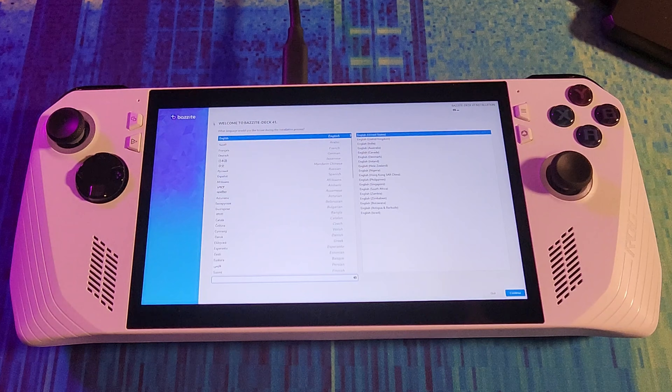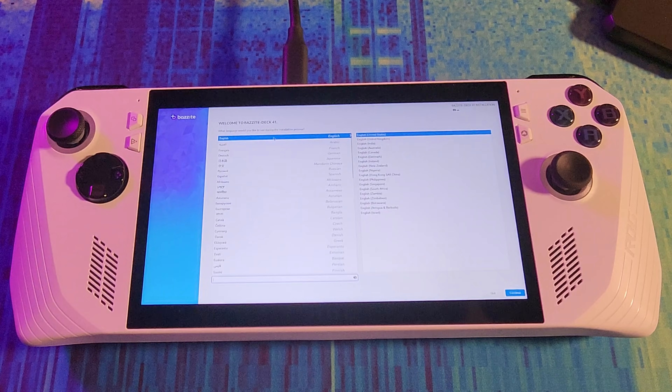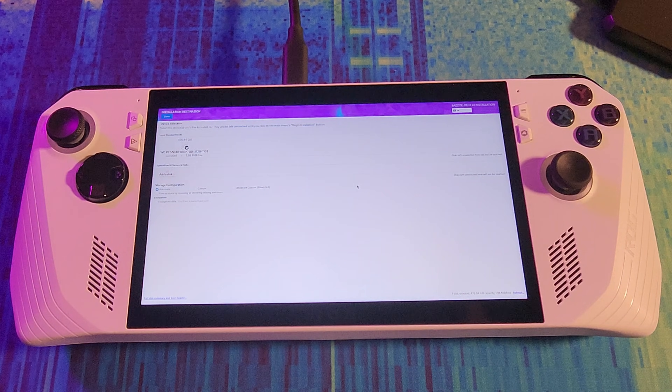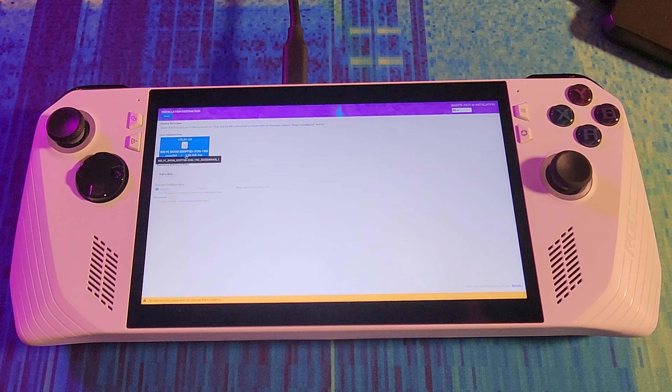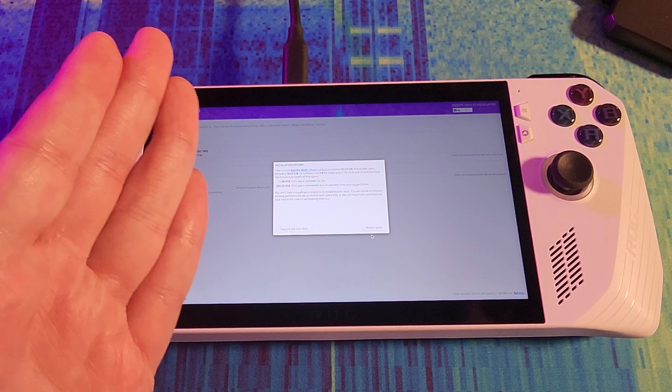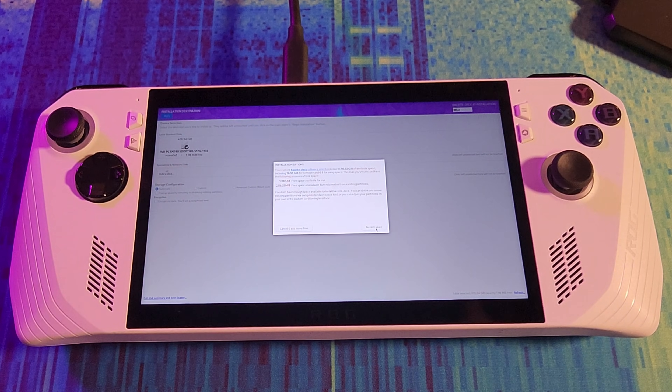Linux is doing its thing. We've got a user interface and we have the Bazzite deck installer. We want English, United States. Hit continue. Installation destination — we select our disk, then automatic, then press done. Bazzite requires 16 gigabytes of space. I don't want a dual boot, so I'm going to reclaim space.